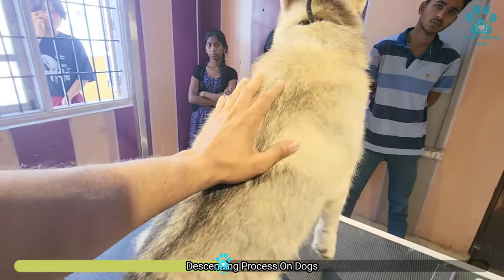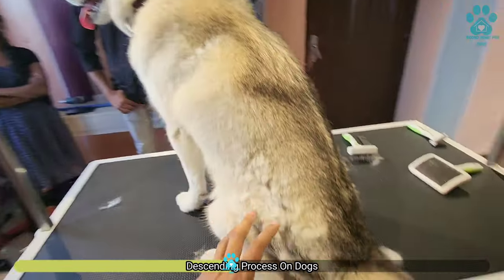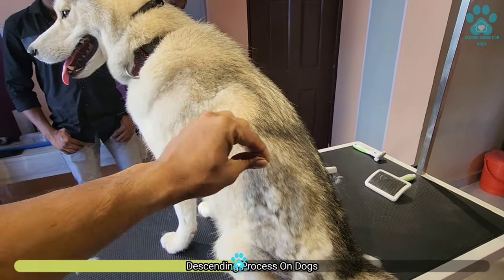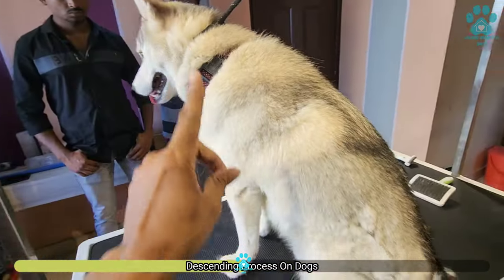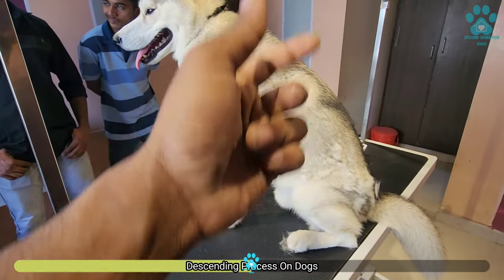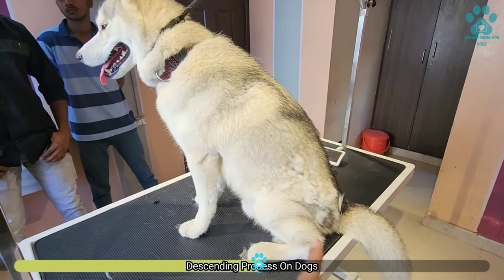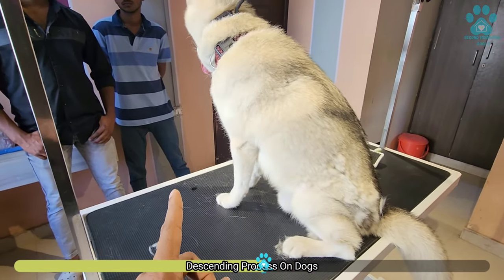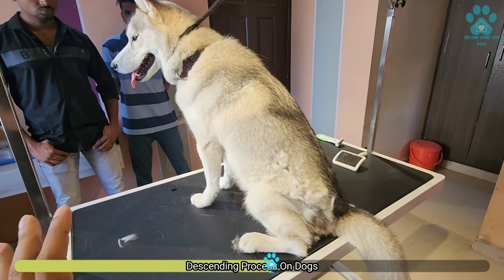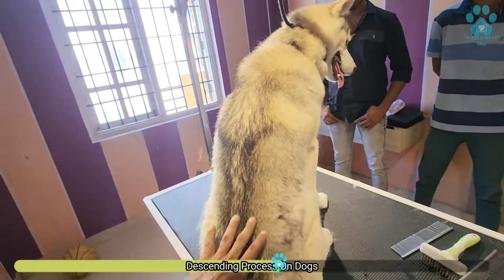Before you give a bath, make sure you brush and remove the dead hairs. Otherwise it will be messy, it will not dry properly, and it will be very difficult to maintain. So for any Husky or any double coat dog — let it be German Shepherd, Golden Retriever, Husky, St. Bernard, or Labs — brush the coat first, then go for the bath, then dry. Make sure you dry with a dryer. Don't let the dog sit under the sun — that is not a good way to dry a coat because it takes a long time and can cause a lot of other problems.